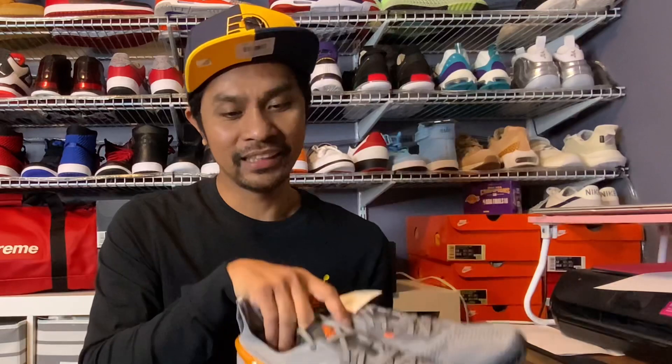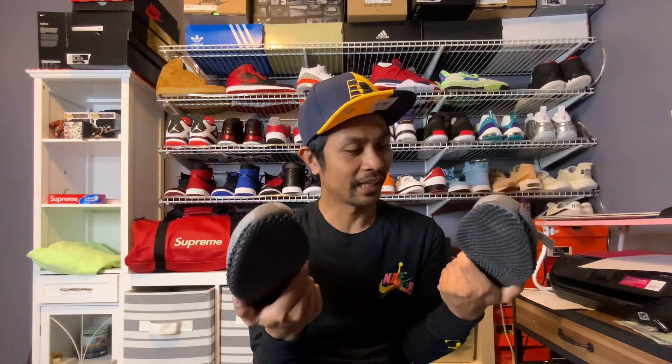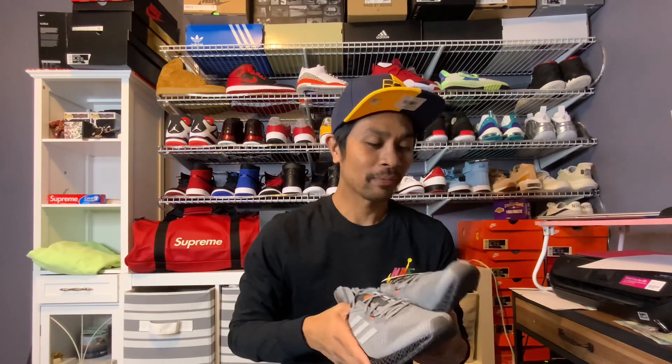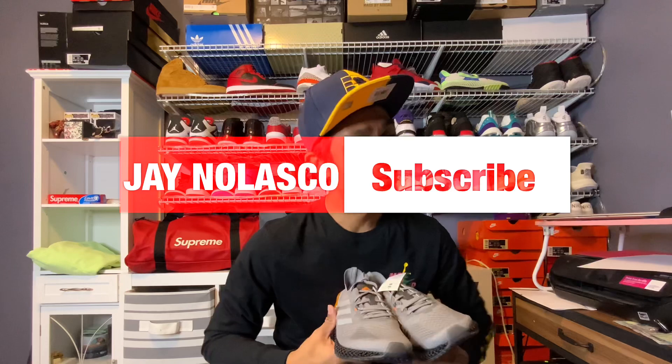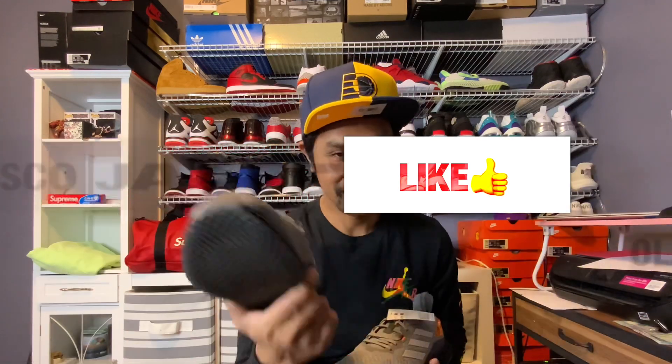The resell volume on the Adidas X900 4D is still not that high in demand. What do you think - would you get them for personal use or for resale? I'd love to hear your thoughts, please leave a comment down below. If you like it, leave a thumbs up and subscribe if you haven't yet. Thanks for watching, see you on the next one - mag-ingat kayo, bye!